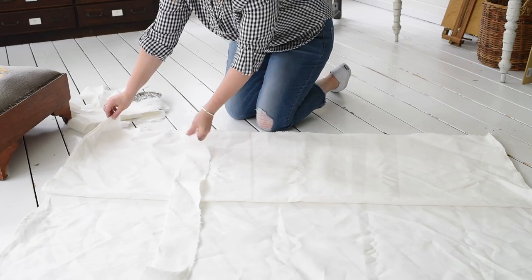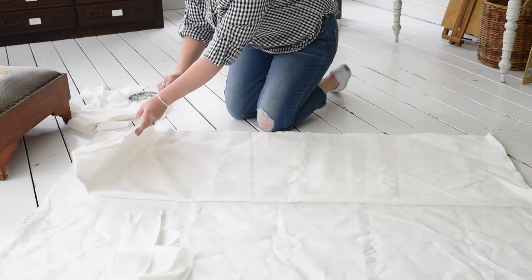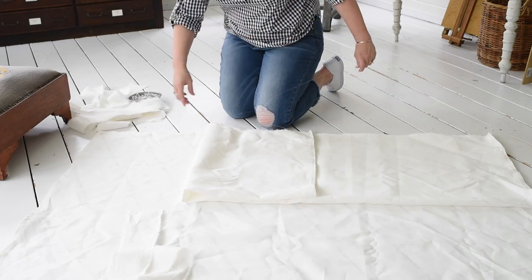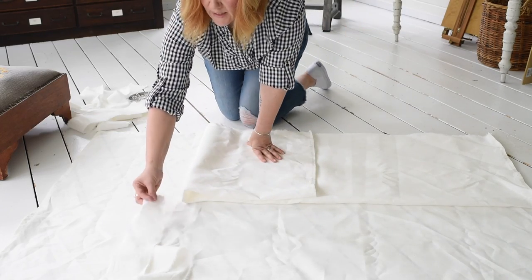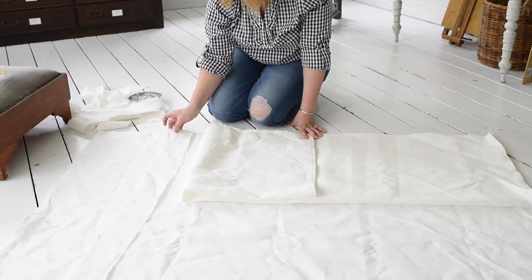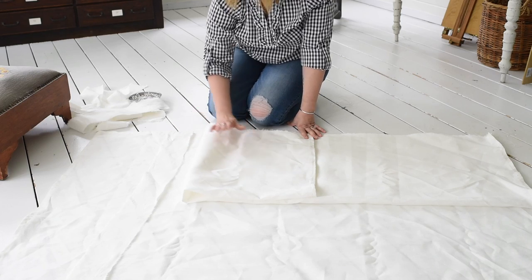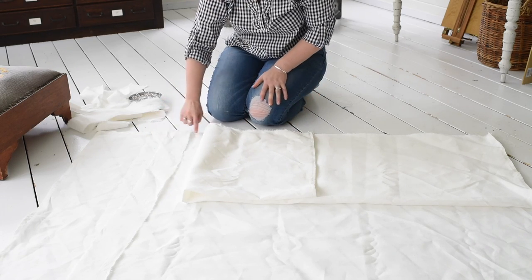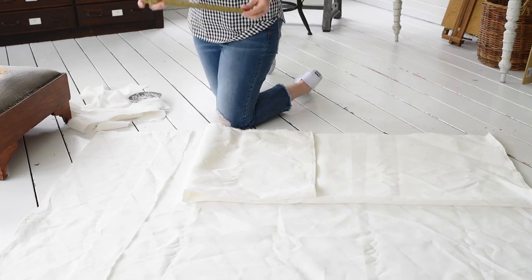We need to put the ties into the shade as we're assembling it. I'm going to fold the top part of the shade over so I have access to the bottom. The tie that goes on the front of the shade goes between the top and the bottom, and I'll pull it out a little to make sure it fully gets stitched in.